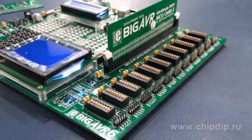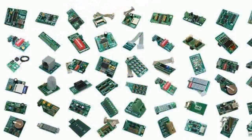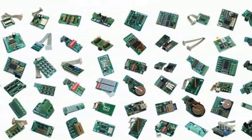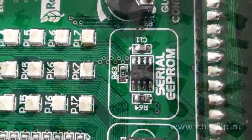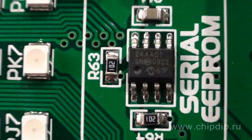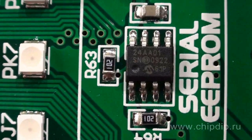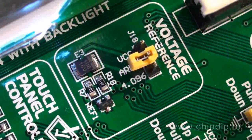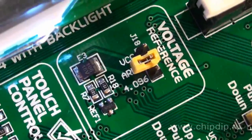The serial EEPROM chip 24LC01 will save the configuration of your device and other startup options. We should also note the availability of a reference voltage source, a real-time clock, a reset circuit, and potentiometers for LCD display contrast adjustment.